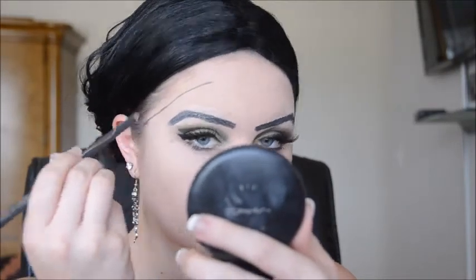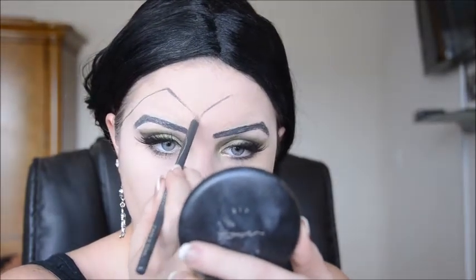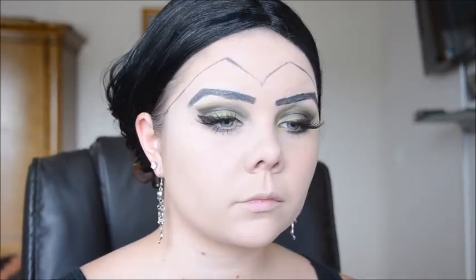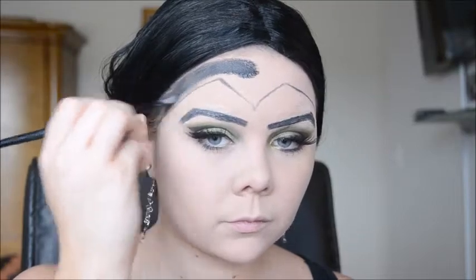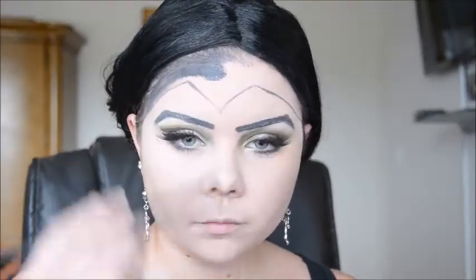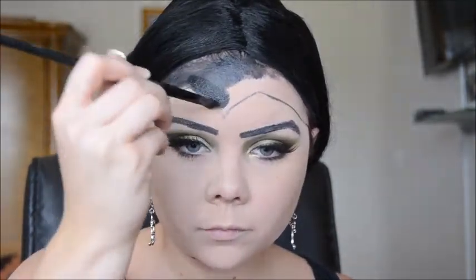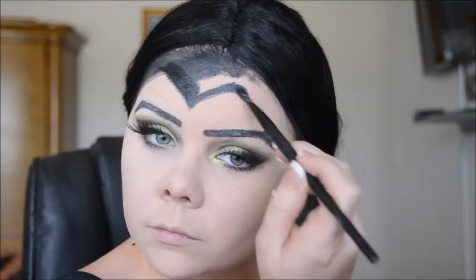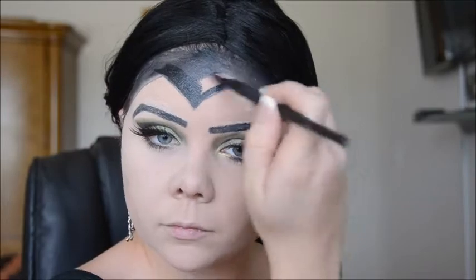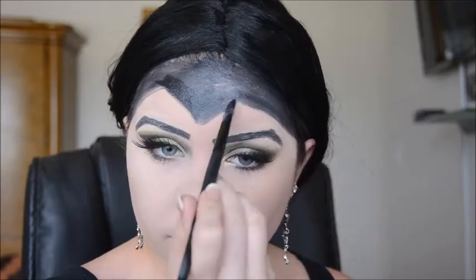Now I'm going in with that same eyeliner that I used to smudge out my lower lash line and I'm just going and drawing the Maleficent signature hairline. This was really difficult to do for me. But once I filled it in, it started looking a little bit better. And I'm just going in with a gel eyeliner because I didn't want to put like actual face paint on my face. I just filled it in and it starts looking better — I promise. It's looking a bit sloppy right now but it gets better, it really does. And I'm just filling this in with a flat shader brush, trying to make it as even as I can.